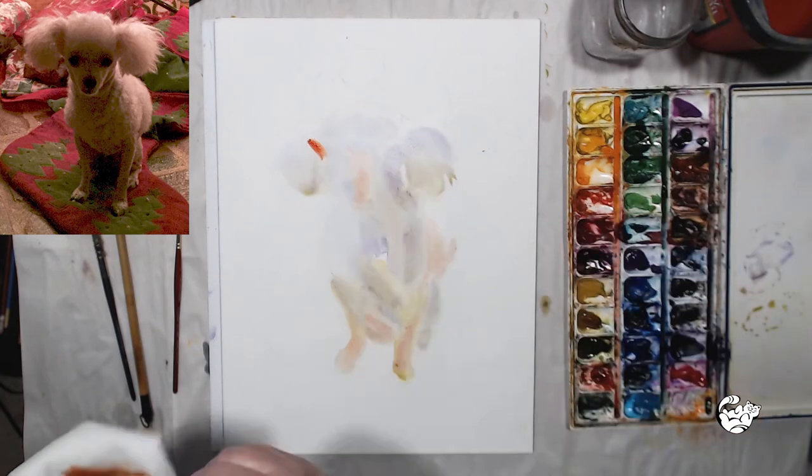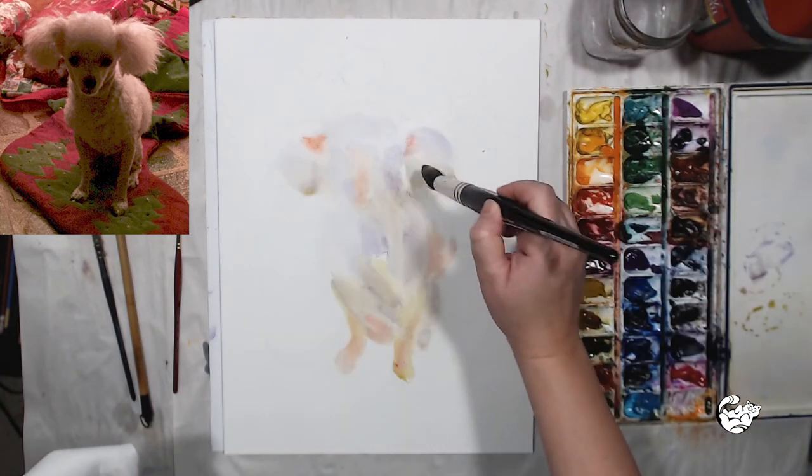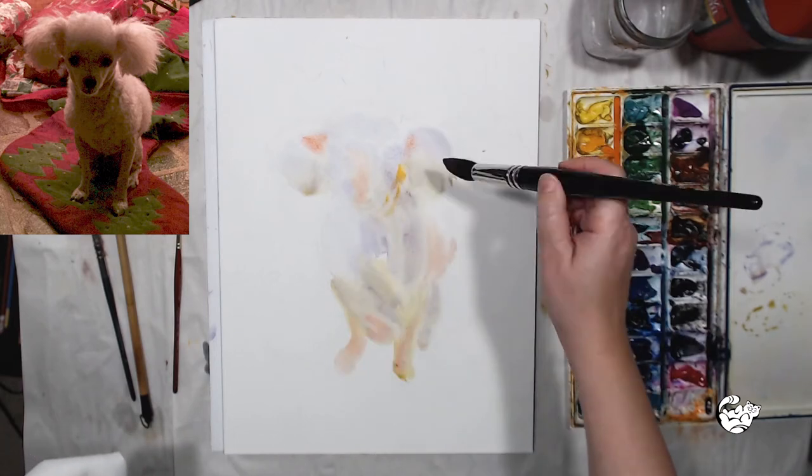Also keep in mind when applying those light washes, if you feel you have too much color you can always lift it with a clean brush — just use clean water.